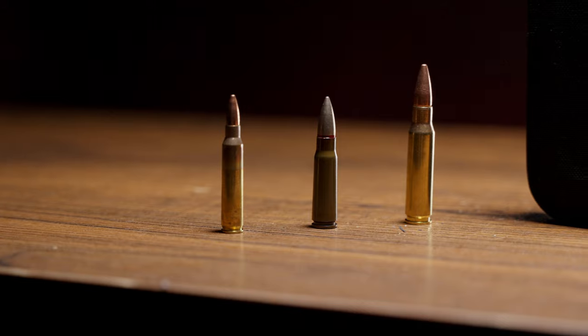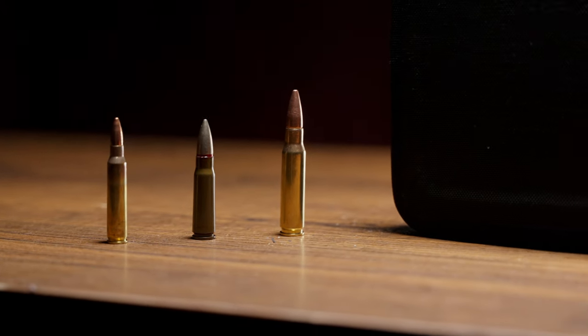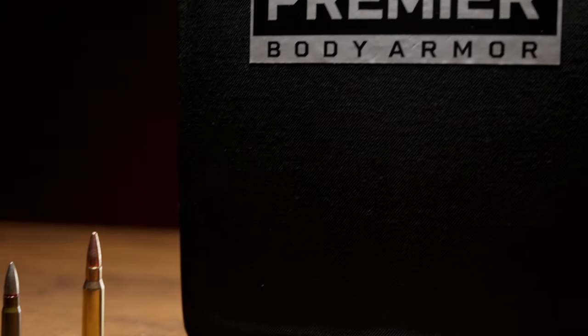To get to that 3.4 pounds, we're obviously using polyethylene technology here. It is edge-to-edge and it does have that multi-curve to it, so it's going to feel much, much lighter in a carrier than a single curve or flat plate. It does have an integrated trauma mitigation technology, so you're not going to need to spend any more money on a trauma pad.